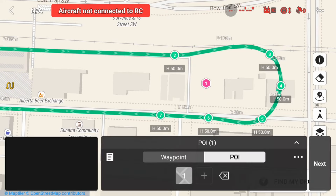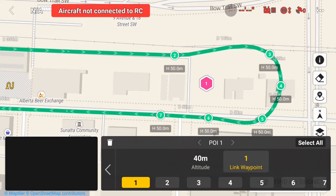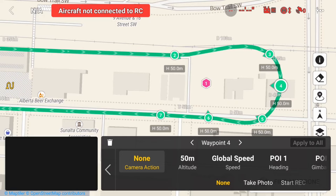Now I'm going to set up my point of interest. I can either tap on the POI marker or the POI icon below to get into the settings. The first thing I want to adjust is the altitude — I'm going to set it to 40 meters by moving the slider. Now I want to link my waypoints to the POI, so I'll tap on Link Waypoint, then tap Select All to include all waypoints. If you look at the arrows on the waypoints, they are all now pointing at the POI, and the heading is set to POI 1 for all my waypoints.